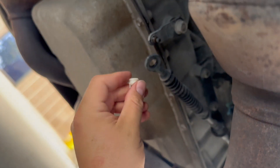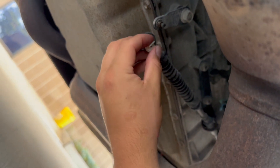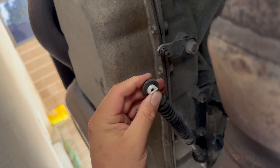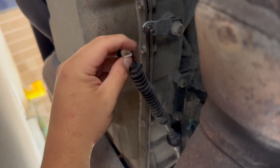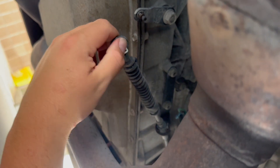When you do this, you want to inspect your shifter cable and make sure that it is not all messed up and broken. It looks pretty good. So what I'm going to do is take this bushing and insert it right into the cable so that I can connect it back to the transmission.